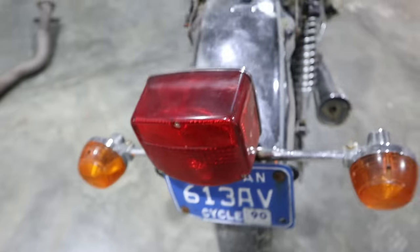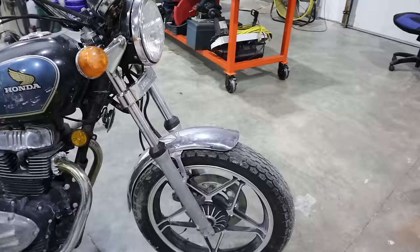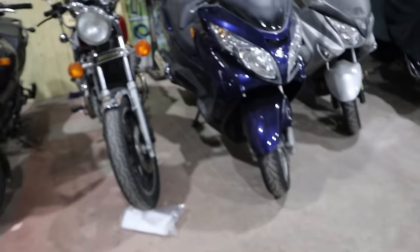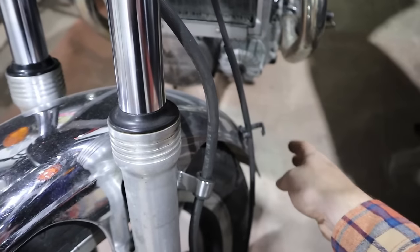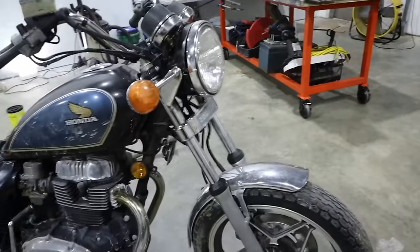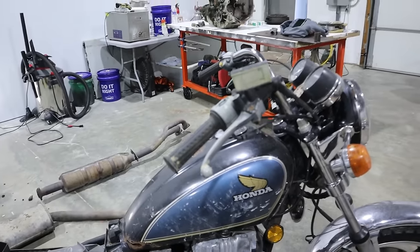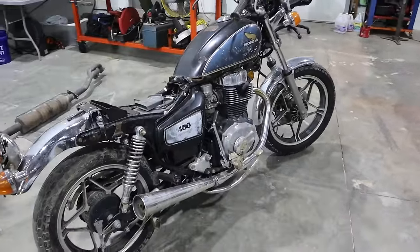1990 Michigan plates. Pretty cool though - I might actually rob that part off of here because my CX needs that. Even the handlebars are straight on this one. But again, this one and that one are likely just going to be sold as a pair.